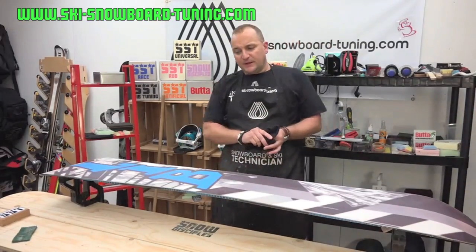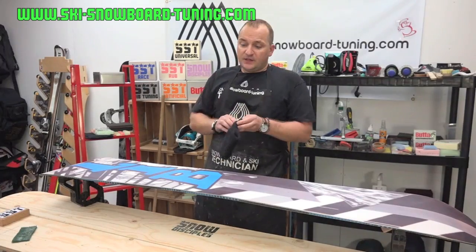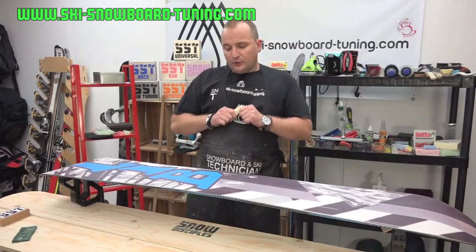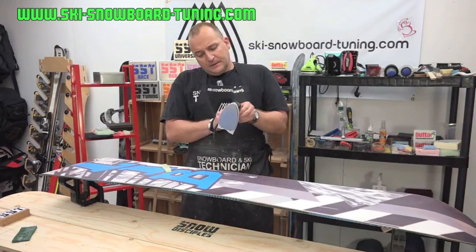Leave that 20 minutes and then come back. Then we're going to do a hot wax scrape. My favourite method of cleaning the base of your board is a hot wax scrape. For that we're going to use our yellow Sunfire wax — it's a nice soft wax — and your Demon iron. The iron temperature is around 110 to 115, so we'll set that.